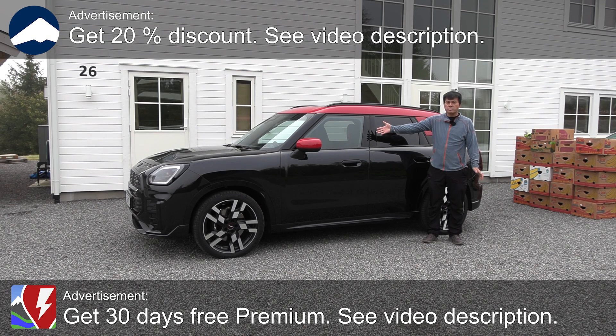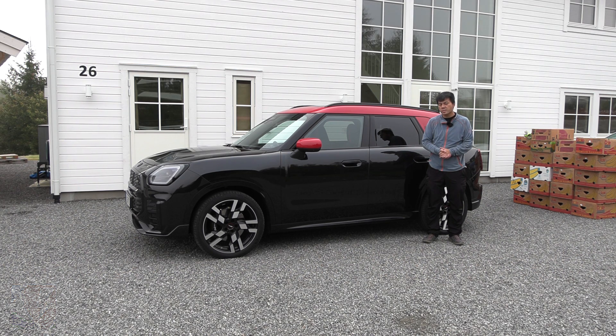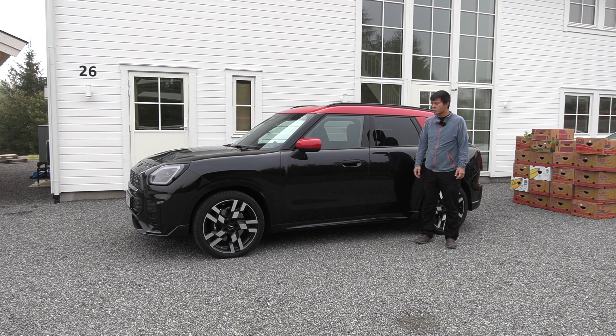Yo, what's up? This is the Mini Countryman. It's a relatively spacious Mini compared to many of the classic Minis, so it's not like I have shrunk — it's just that the car is actually fairly big. And it's the BMW iX1 and iX2's brother from another mother. So we want to see how much space do we have. Can we fit enough banana boxes here compared to the iX1 and iX2, or is it smaller?